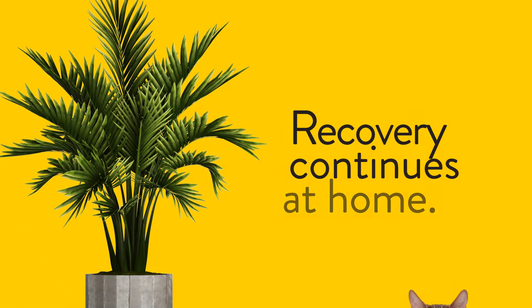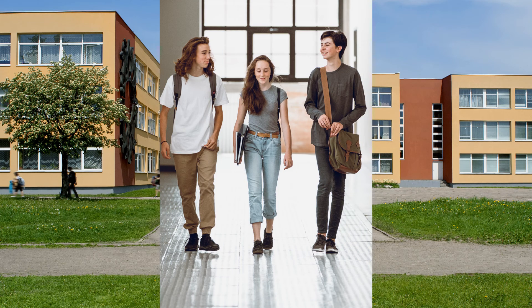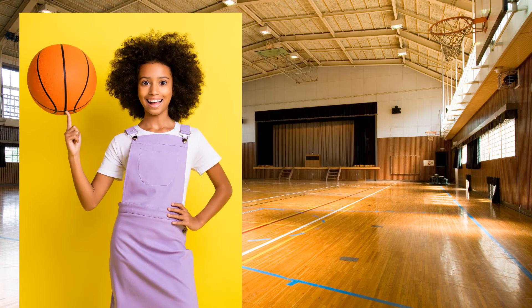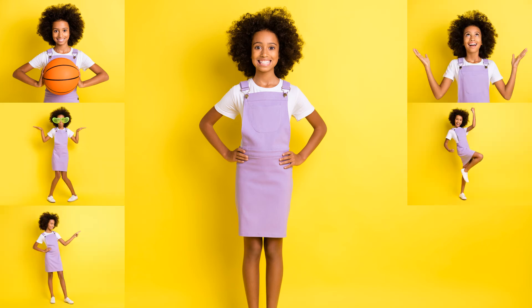Recovery continues at home. You can head back to school about three to four weeks after your surgery, and sports and gym class a little later, once your spine finishes fusing. Eventually, you'll feel like your old self, just standing a little straighter.